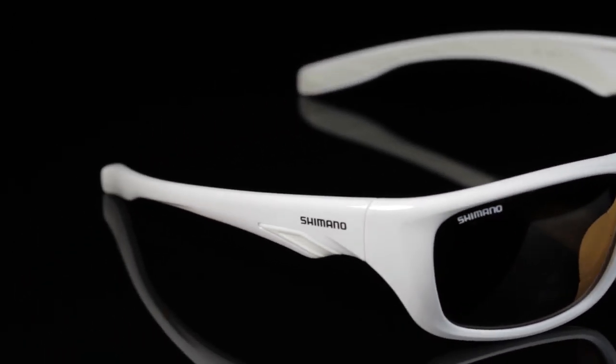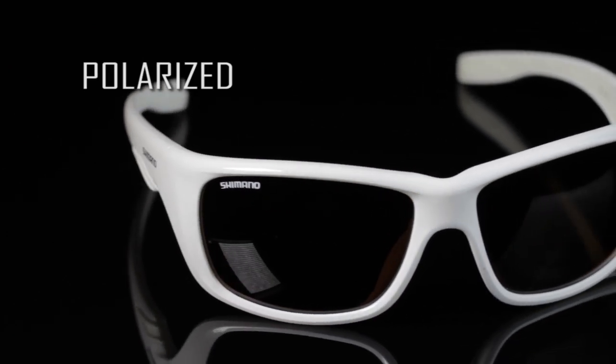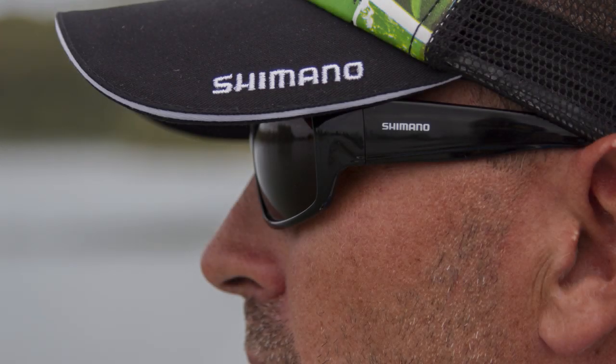These designs are comfortable, lightweight, polarised, and optically de-centred. They're ideal for all applications of fishing.